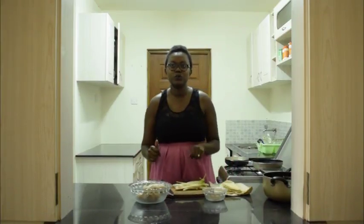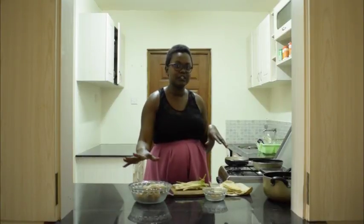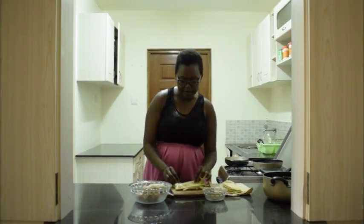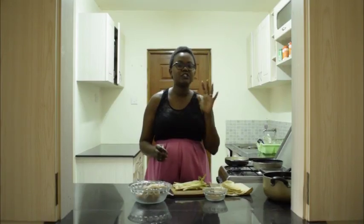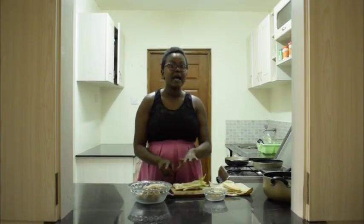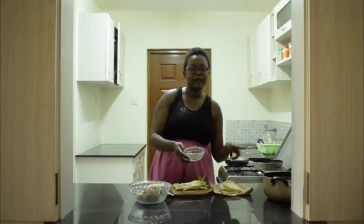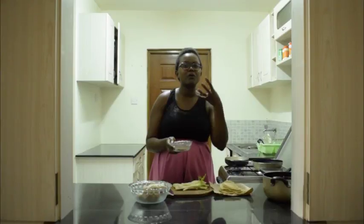Now we get to the second part of making the chicken samosas after poaching the chicken. When you're making samosas, you must have these little guys with you — the green onions. They are perfect; they bring that pop of flavor with a sharp onion taste that works perfectly in samosas. So we're going to chop them up. As we're chopping, we're going to add cumin seeds — we're going to roast them in a pan with no oil for about two minutes to just bring out the aroma.